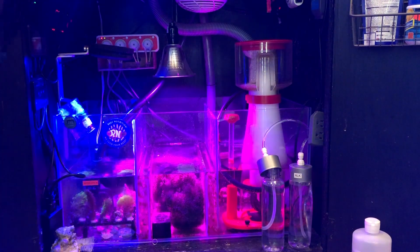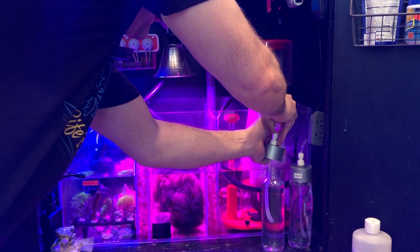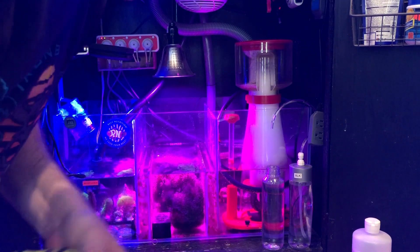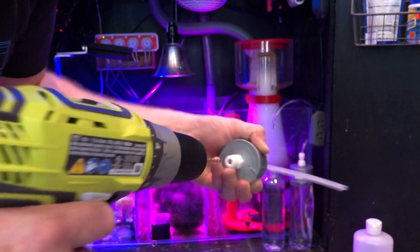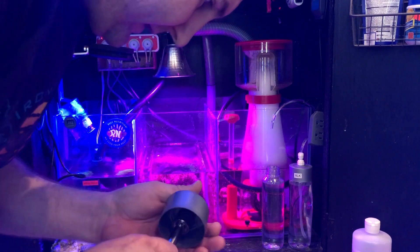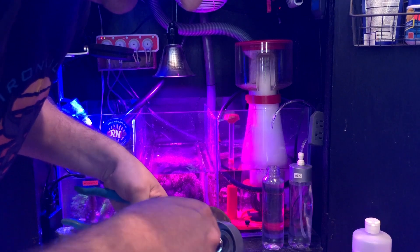We're back because I ran into an issue I should have thought of: as the doser sucks the fluid out, it's an airtight seal — so it collapses the bottle. What you have to do is grab a 1/8-inch drill bit and drill a breather hole on one side of the cap. I also had a little bit of air getting sucked in through the drain line, so I'm going to tighten it down just a little bit more with a tiny twist.